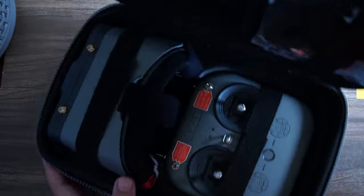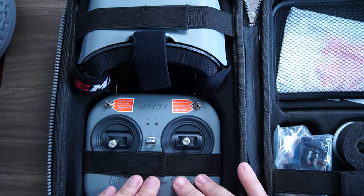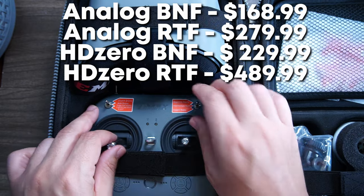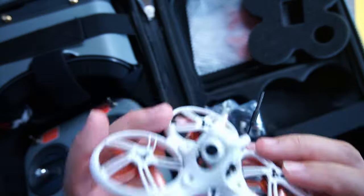One of the nice things this Tinyhawk 3 Plus HD kit allows you to do is get started for a much lower price. You can get the HD Zero version or the analog version depending on your budget. The HD Zero goggles do perform better, but the setup I'm holding right now costs over $700, whereas this entire kit costs less than that — the price will be next to the link in the description. You could also buy a very expensive radio like this one, which would also cost over $700 on its own.